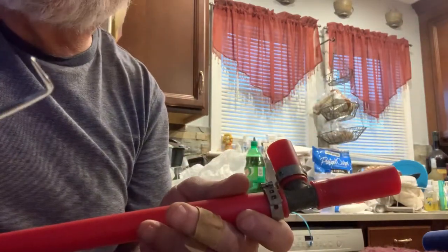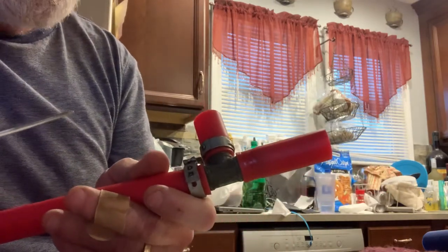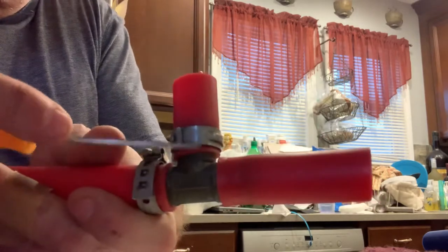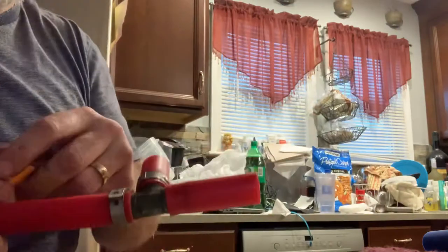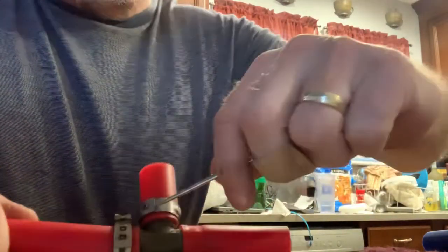Take a little pick — anything small you can use, like a small eyeglass screwdriver — and right here where it overlaps, you just basically have to pry it up just a little bit.